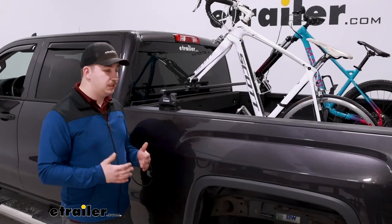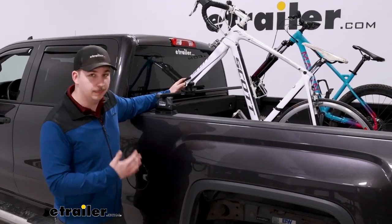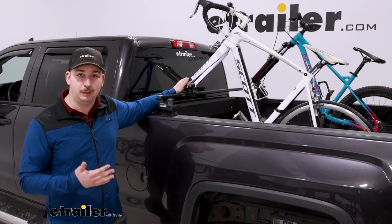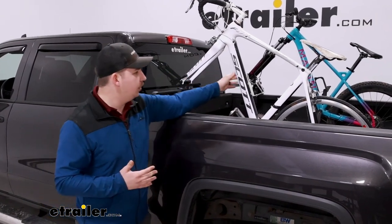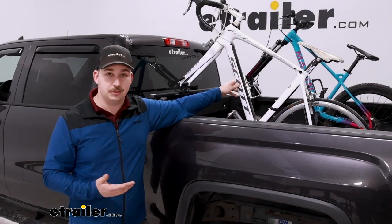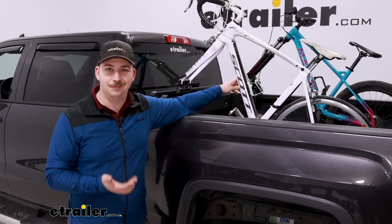This is going to be a great way to carry up to two bikes mounted by the forks of your bike. You're going to have to take the front tire off, but it'll work with a variety of quick release skewers and through axles. It comes with the different adapters to get them mounted up and it's going to hold them very secure. Let's check it out.